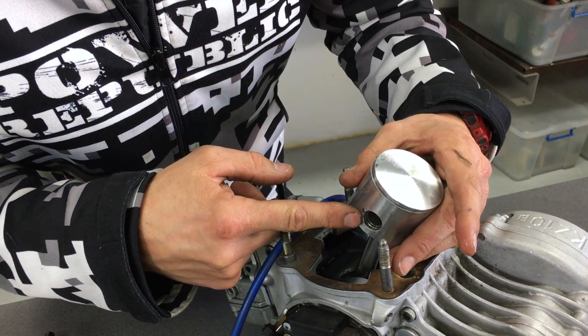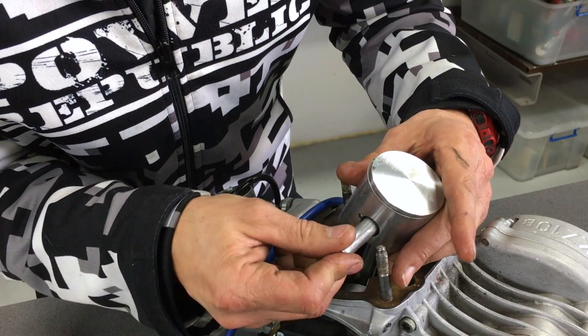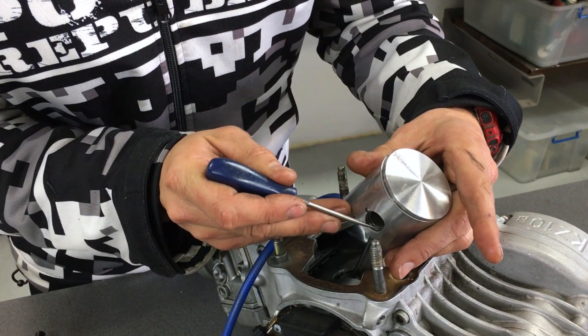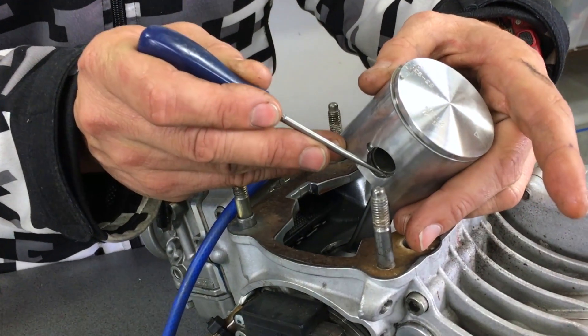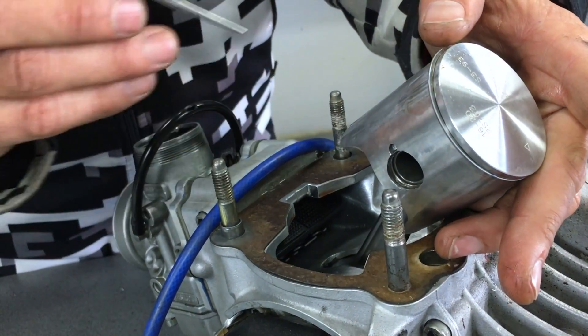You can see here the circlip has gone into its groove. Double-check that using a pick — this is really important. You've got to make sure it goes all the way into its groove. If it's only sitting up on the edge, it can fly out while the engine is running and that will be a catastrophic failure. Once confirmed, we're good to go.